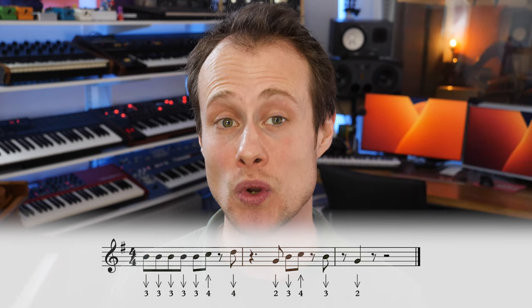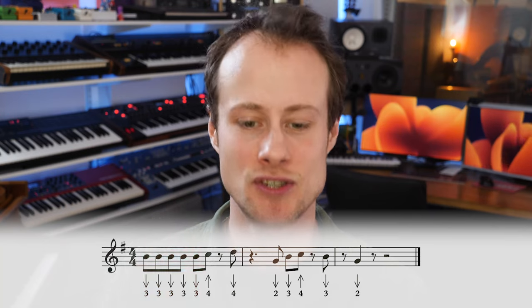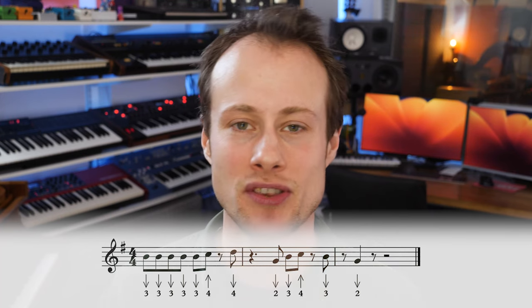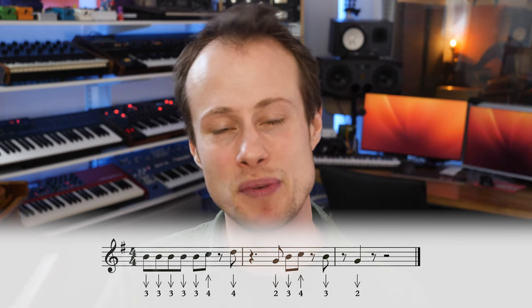You're going to articulate it. I'm going to play that on beats one, two, and three as eighth notes. Then on the offbeat after beat three we're going to nip up to the four-blow. Then you're going to have a half-beat rest on beat four and then hit the four-draw on the offbeat.